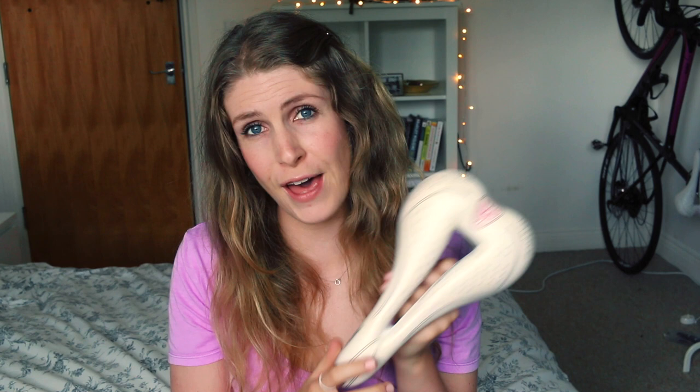So I had this saddle, really liked it, really got on well with it, and I've ridden about 5,000 kilometres on it. I've also got it on my carbon bike, which has had nowhere near as much hammer as my alloy bike.